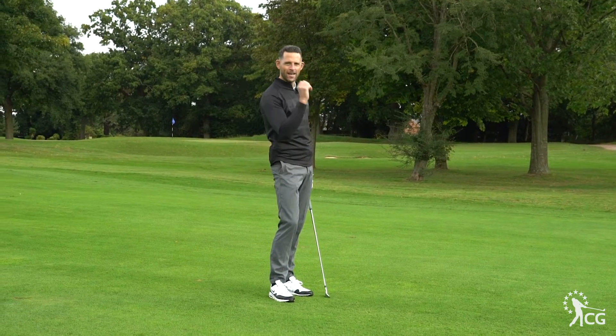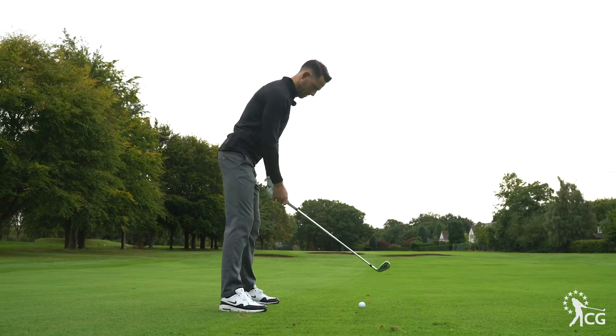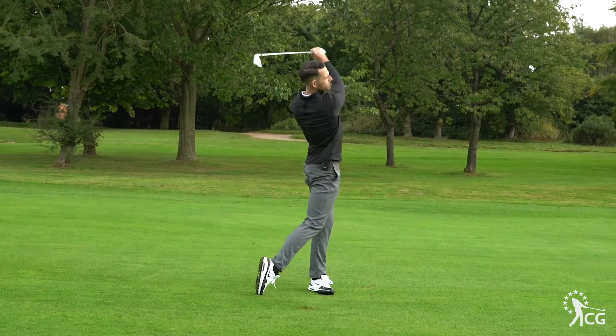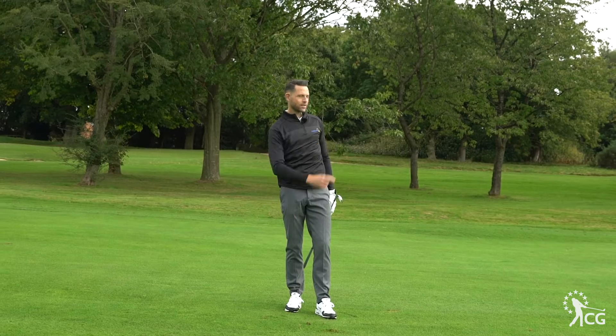So we've got an iron here, let's just see how it feels off an iron as well. Oh yeah, again feels really nice off the club face. So works for the driver, works for the irons. Let's get around the green with it.